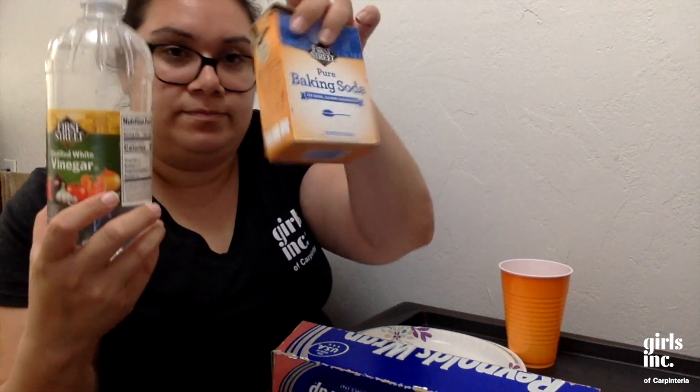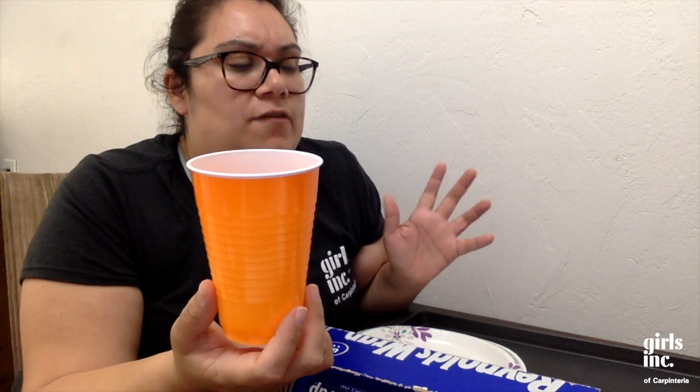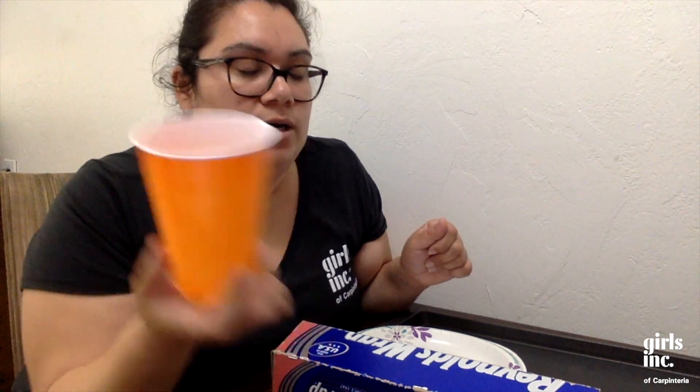You can use a plastic cup that you can just throw away — vinegar sometimes has a smell that's not the most enjoyable. But if you want to use just a regular cup you have at home, that's fine. You can also cut a water bottle or use a water bottle for the bottom of our volcano.